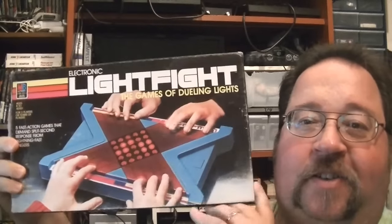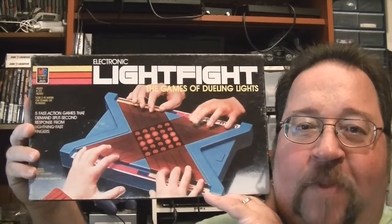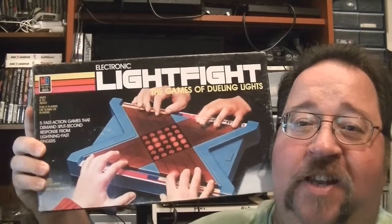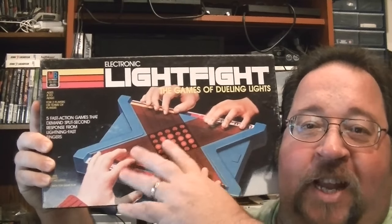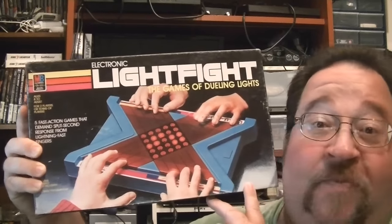From Milton Bradley, I picked up Electronic Light Fight. Never had one of these when they first came out — I've never seen them on the shelves, but saw commercials for them and thought it was a really neat game. Basically it's a two-player game only, and you use both hands when you play. You have these lights in the middle that bounce around, and you have different games you can play. Looking forward to making some videos on it because I've never really played it before.